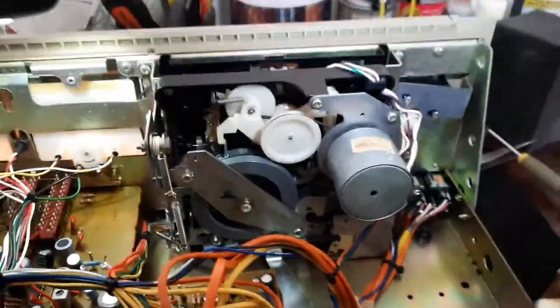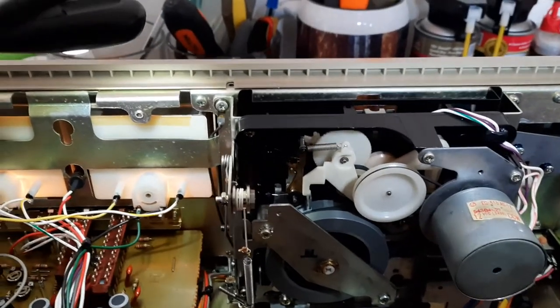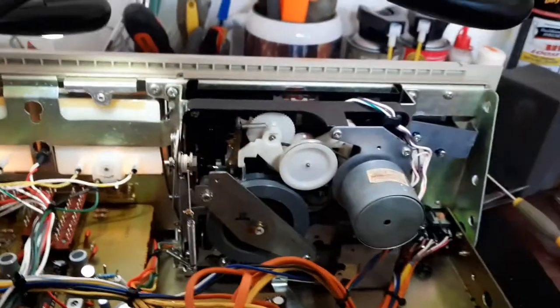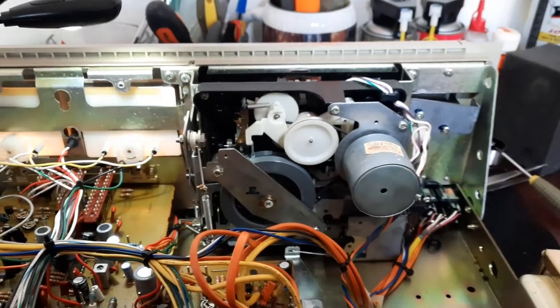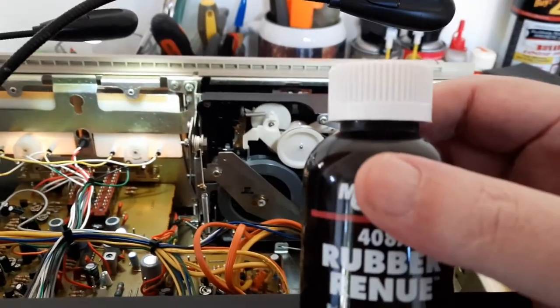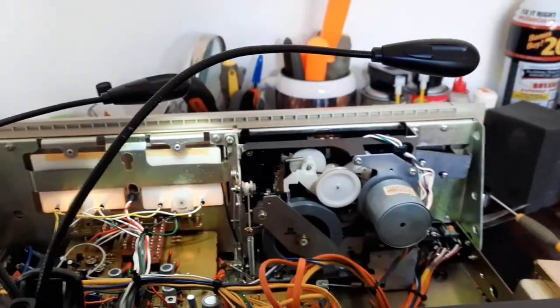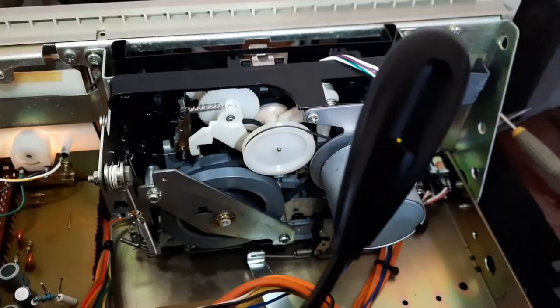I'm going to get out a Q-tip and put a little bit of rubber renew just on these two idler tires right here, just because I'm in here. Don't sit there sniffing this stuff — it's poisonous, toxic, flammable. Put the lid back on it and dispose of the Q-tip in a ziplock baggie or something like that. That rubber renew does really good — it takes away the shine, makes them nice and grippy. Only takes a minute to dry so they look brand new again.